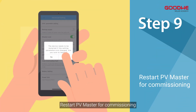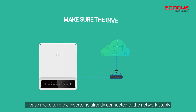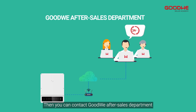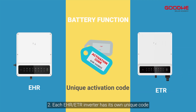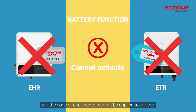Step nine: restart PV Master for commissioning. Note one: if you want to activate battery function remotely, please make sure the inverter is already connected to the network stably, then you can contact the GoodWe after-sales department to activate battery function remotely. Note two: each EHR/ETR inverter has its own unique code for battery function activation, and the code of one inverter cannot be applied to another.